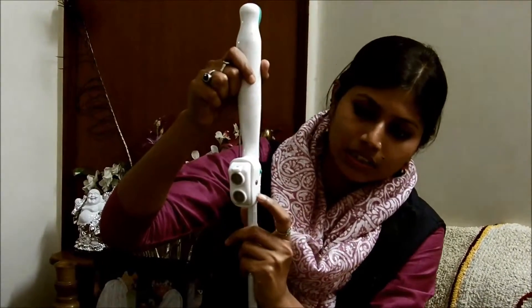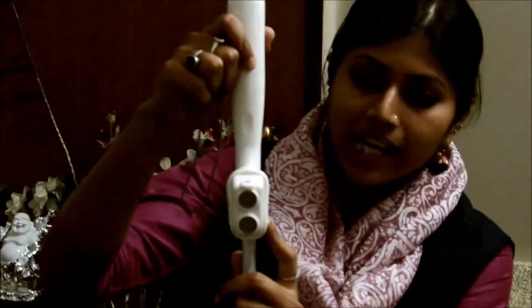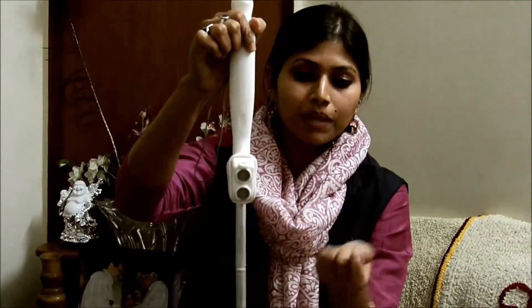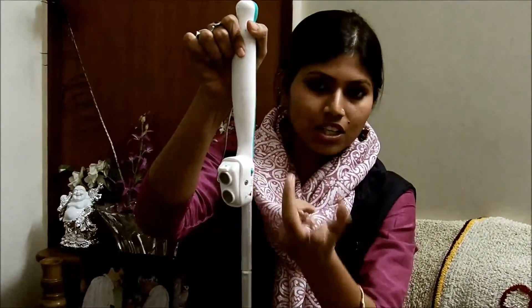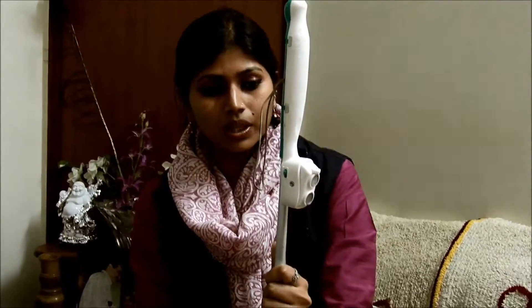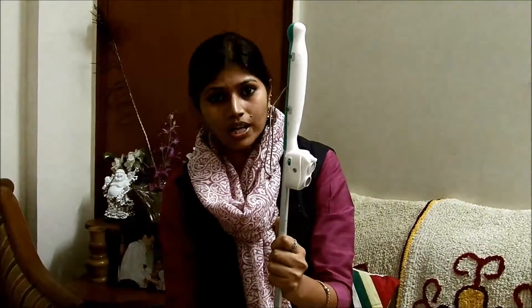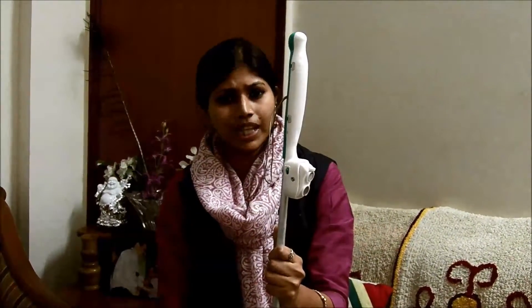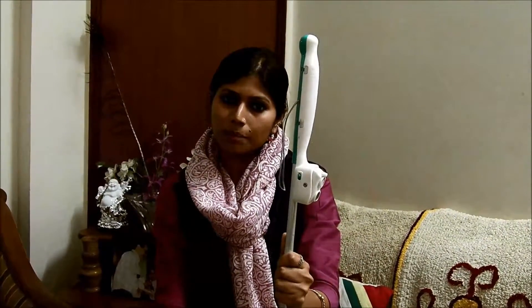Below the mode switch is the power slot. This device has an internally rechargeable battery fitted — you can simply put the charger in this slot to charge the device. If it's fully discharged, it takes about 3 to 4 hours to get fully charged, and you can use it for about 8 to 10 hours continuously. For instance, if a visually impaired person uses it for 2 hours a day, they can go without charging the device for at least a week.